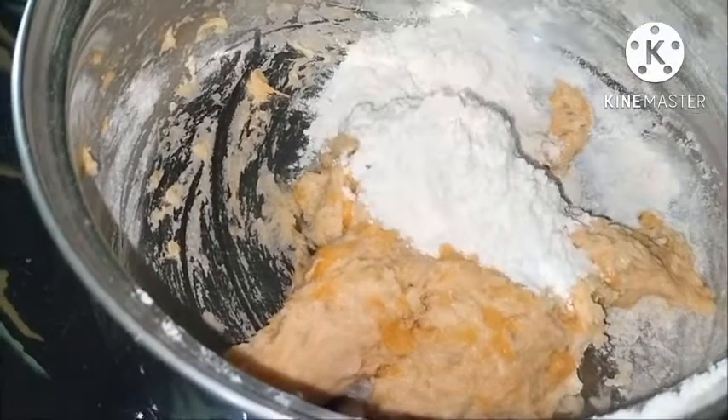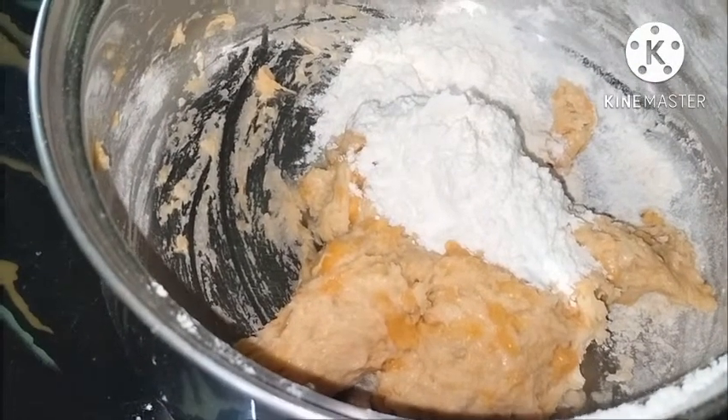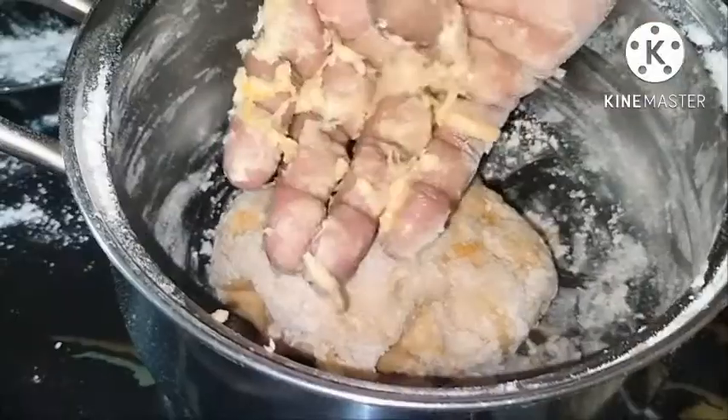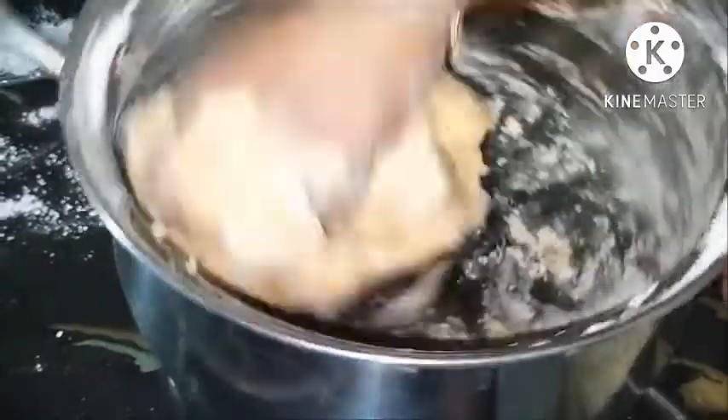When the skin is loose, put the skin in the face. I will add a little bit to the meat.